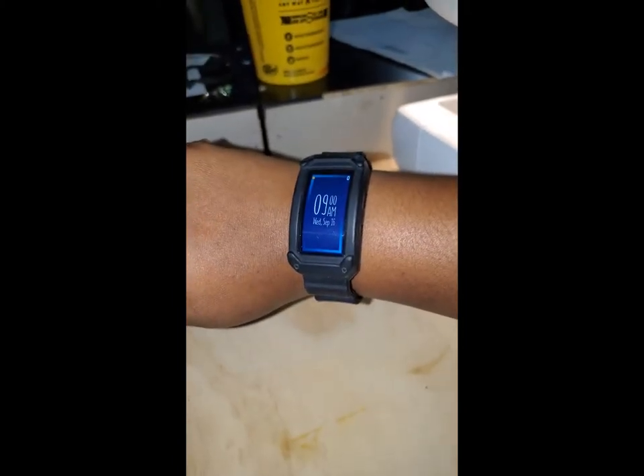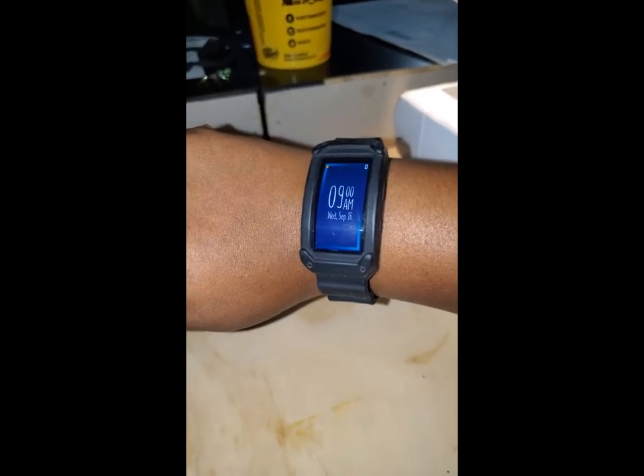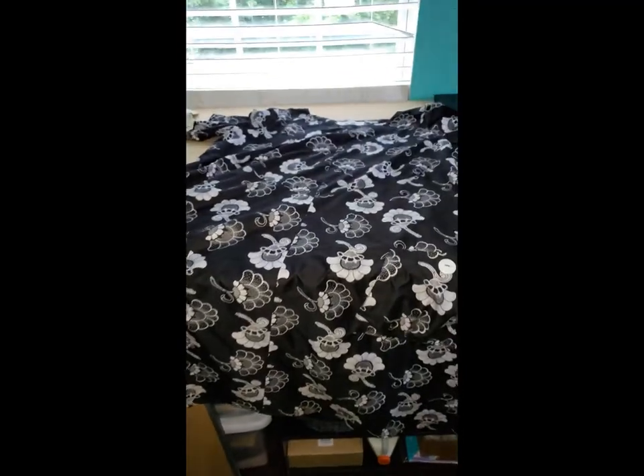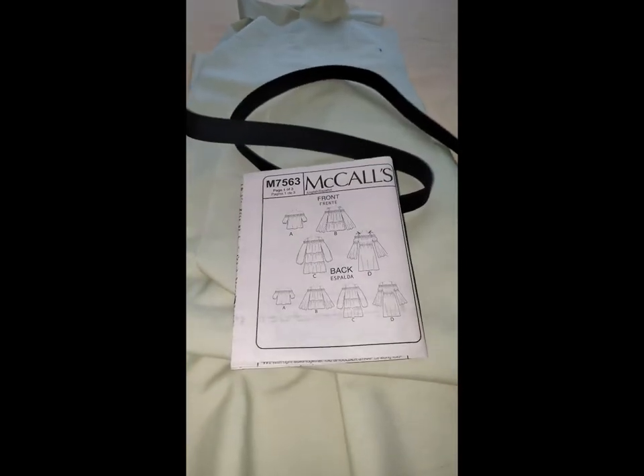I'm going to attempt to do as many of those garments in one day. This is the finished dress — it is now 1:47 p.m. on Wednesday September 16th and I'm starting on the next project.